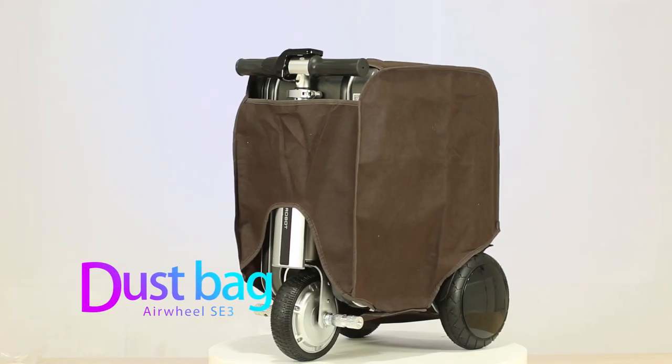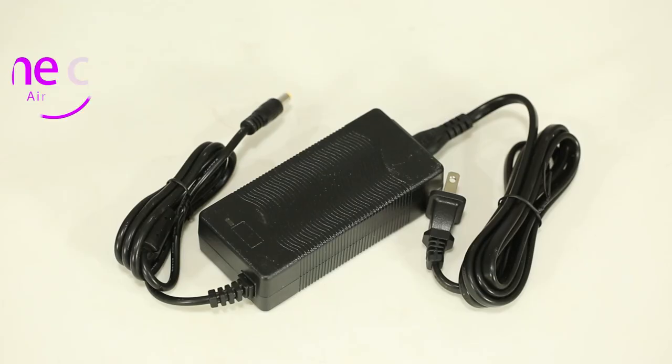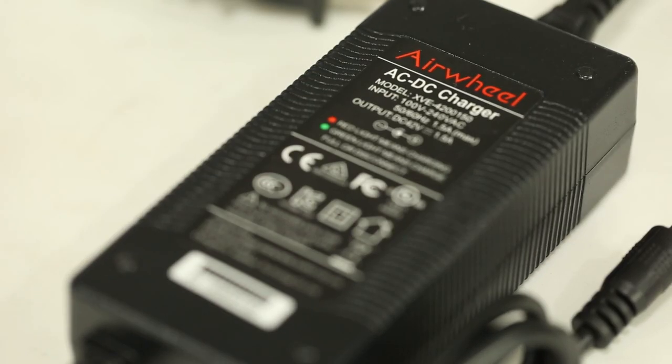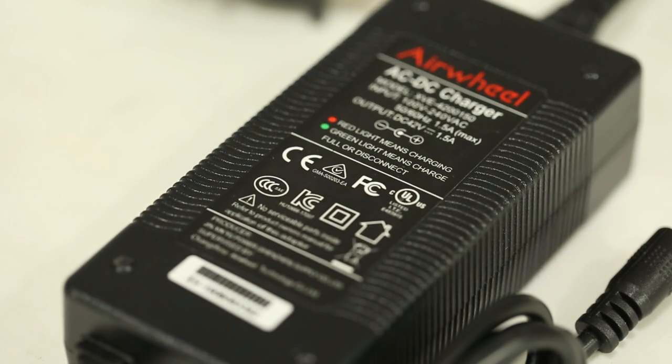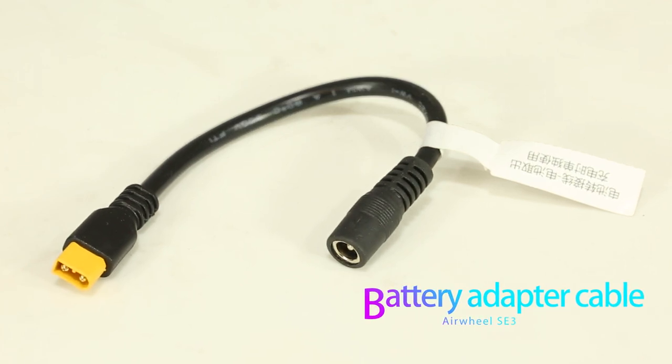In the accessories part, there is a dust bag for daily storage. The charger is marked with 3C certification, EUC certification, US FCC, and UL International certification — a qualified and safe battery adapter cable used to charge the battery pack.